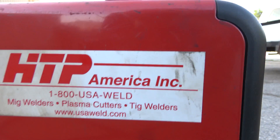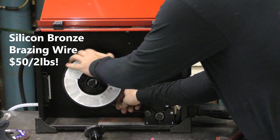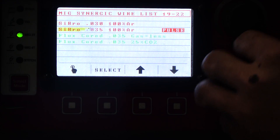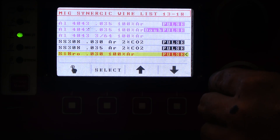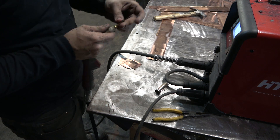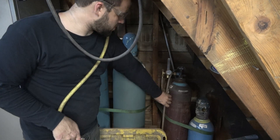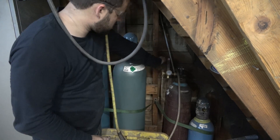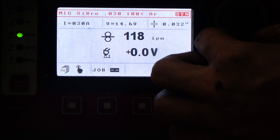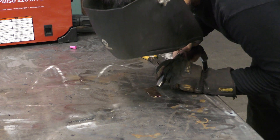I'm of course using the HTP Pro Pulse 220 MTS, which has been my go-to for quite a while. It has a program with all the settings set up exactly the way you need for silicon bronze wire, which is what we're going to be using. There's not really a way to MIG weld copper, but we can MIG braze it with silicon bronze wire. The machine has to be switched over to running pure argon — the HTP Pro Pulse tells you on screen what kind of gas you need. You basically dial the machine to the thickness of the metal and start figuring it out.